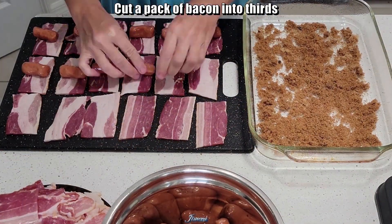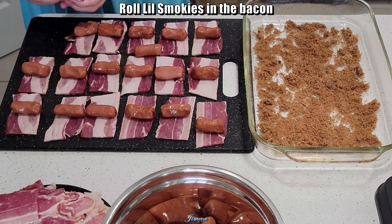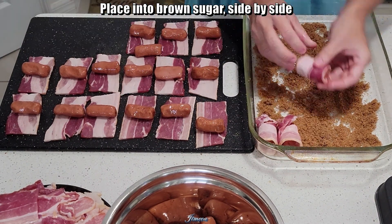Cut a pack of bacon into thirds. Roll Little Smokies in the bacon, then place them into your brown sugar side by side.